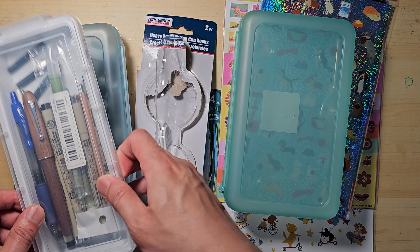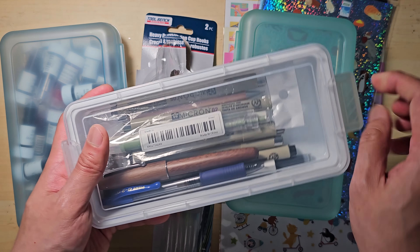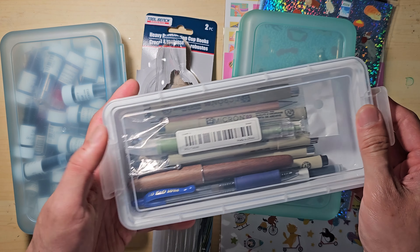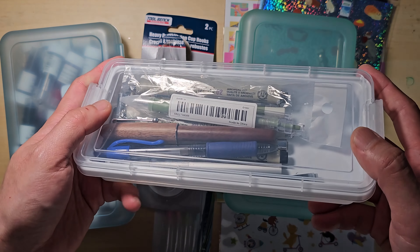First, I have this pencil case or organizing container with a transparent lid. It comes in many colors, but I like the simple white one to see what's inside easily. It works excellently and I have used it for my pens and pencils.